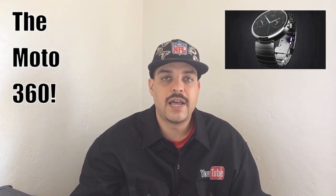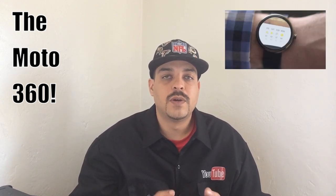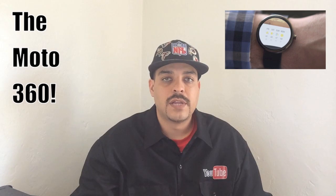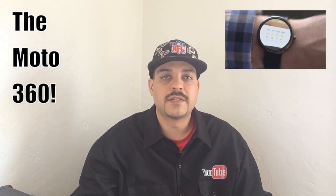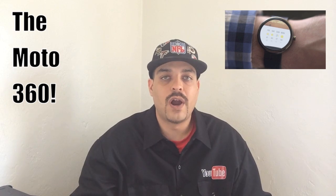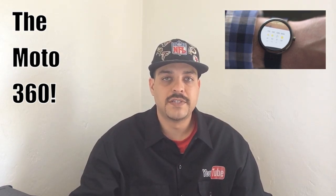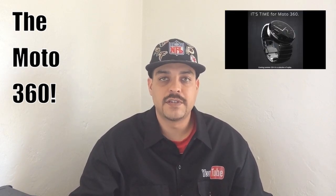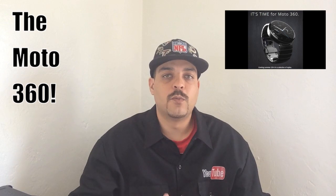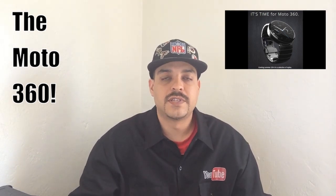Motorola did not go into specifics when it came to battery life, but they did say that was their highest priority when building the Moto 360. With no visible charging port on the 360 itself, we can expect some type of kinetic charging and/or wireless charging. Motorola did not state a specific release date other than that it will be released sometime in the summer of 2014.